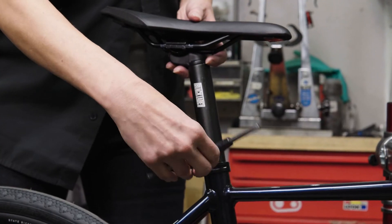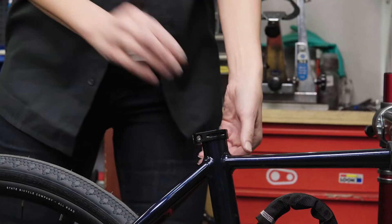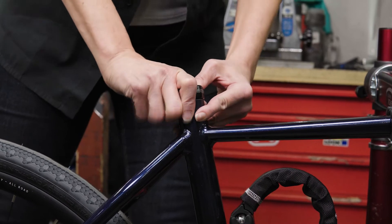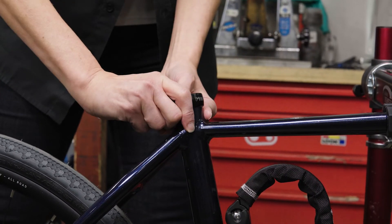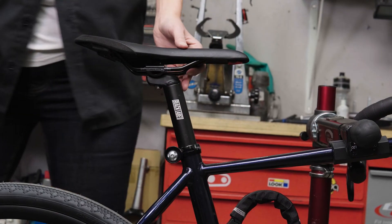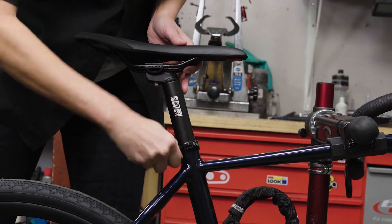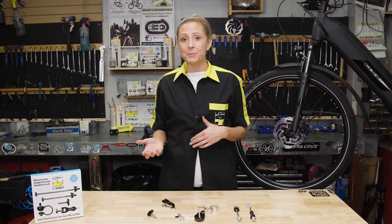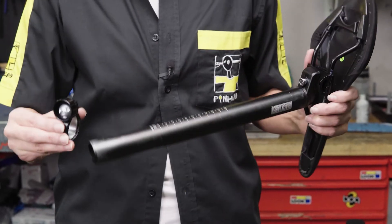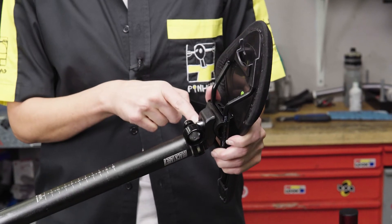To install the seat post lock, you're going to first loosen the existing seat post collar and remove the seat post, then remove the collar. Now place the Pinhead collar on your bike so that the Pinhead logo is facing up and the collar is pushed down until it is well seated. Adjust your seat tube to your desired height and lock with your Pinhead key. A saddle lock is a similar arrangement to the seat post lock. In this case, you will use the 27.2 or 31.8 millimeter shim and then mount directly below the saddle bolt before tightening with the key.